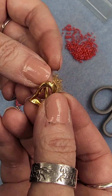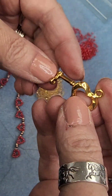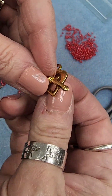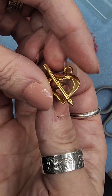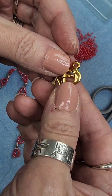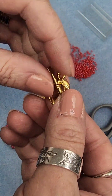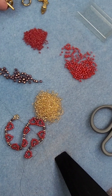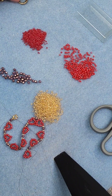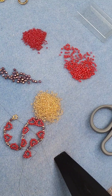Or you can do a toggle. I have this really cool little heart toggle that I think I will use for the necklace. All I have to do is jump ring it together once I've finished the chain, so I'll continue working and I'll check back in just a few minutes.